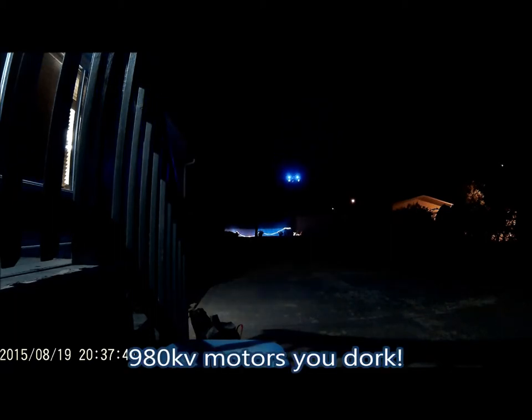I just bought some Sunny Sky 1080 KV motors from a guy off the OP forums, one of the administrators. So I'll be swapping those out on this quad when I get a chance. These are heavy Avro 770 KV motors that weigh 100 grams each, so not the best option for a small quad like this, but it flies pretty good — can't complain. But it should be a lot better with those lighter motors and a little higher KV.